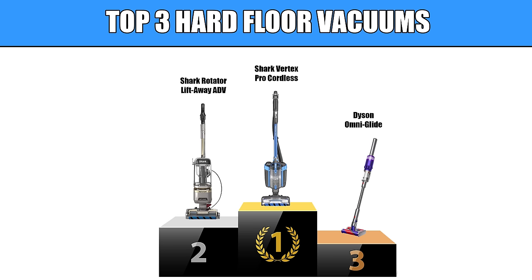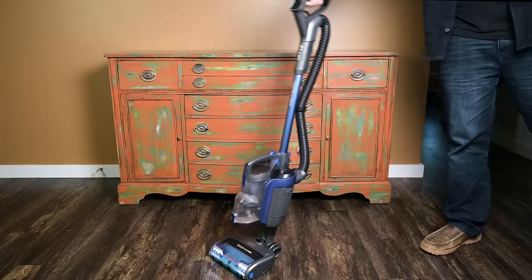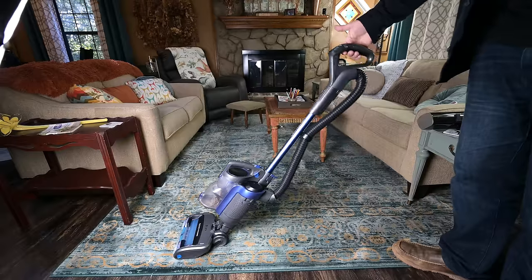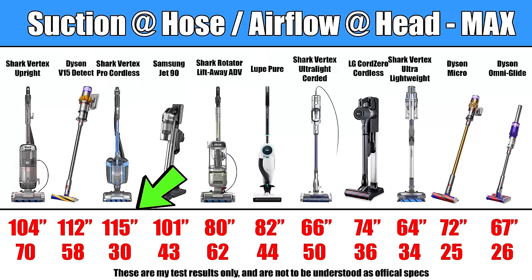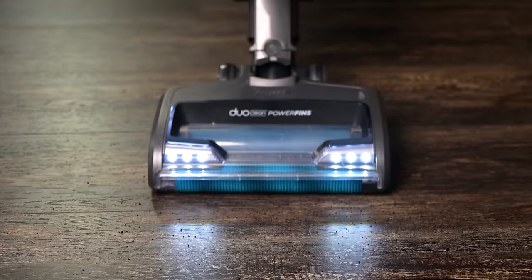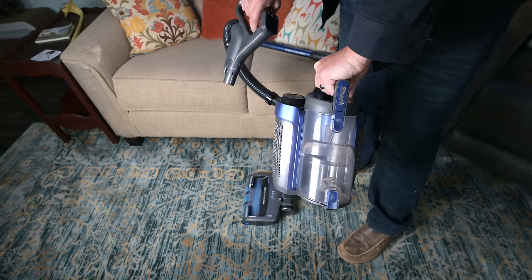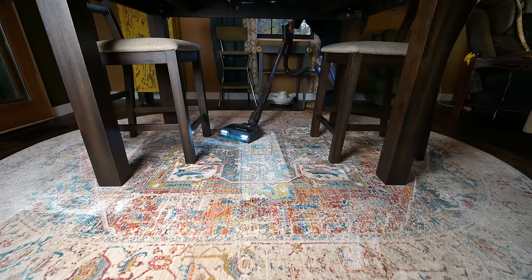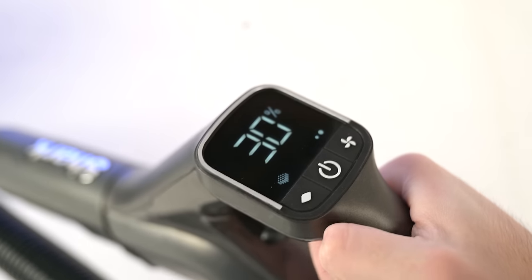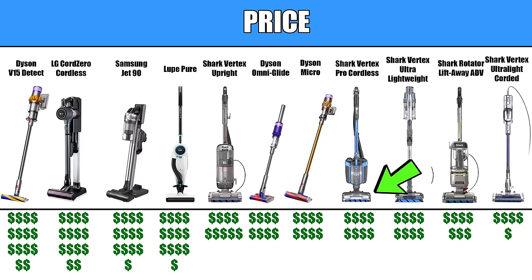And number one is the Shark Vertex Pro cordless vacuum. It gives you the freedom of cordless, and I like the upright style making it less tiring on the arm for larger jobs. It has better battery efficiency and more power than the average cordless vacuum. Its swivel and pickup ability are very intuitive. It can be used in three different configurations making it one of the more versatile vacuums on the list. It has advanced features you don't see on other Shark cordless vacuums, and though it's not the cheapest of these 11, it's pretty close.